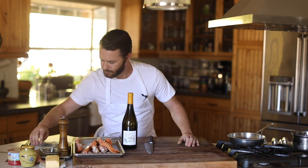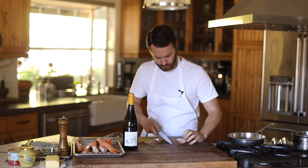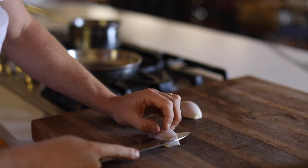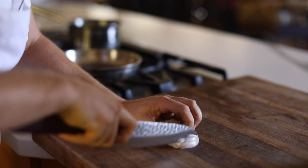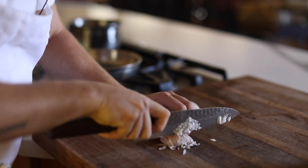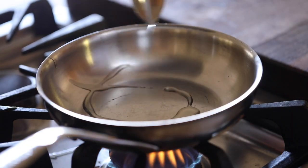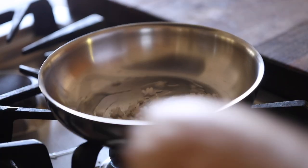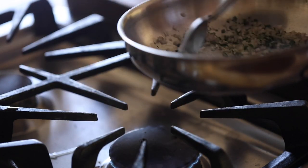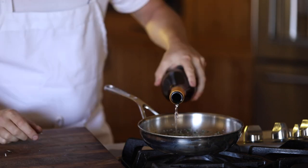The first thing to get started for this dish is the sauce béarnaise. Grab a shallot, peel it, and give it a good mince. Next, get a saucepan on low to medium heat, add a splash of canola oil, then sweat the minced shallots for about a minute or so. Then add in the chopped tarragon and a fresh crack of white pepper. Cook this for another minute or so, then add in the white wine, a splash of white wine vinegar, and reduce this down by about two-thirds.